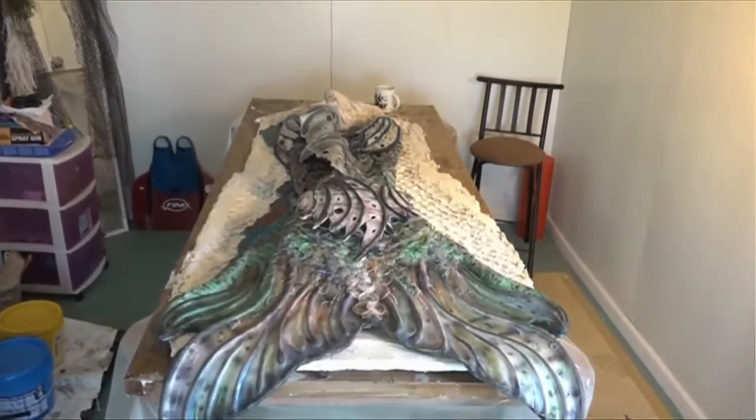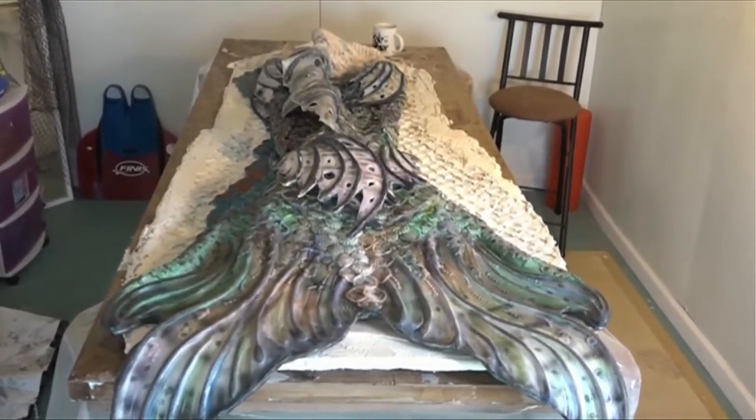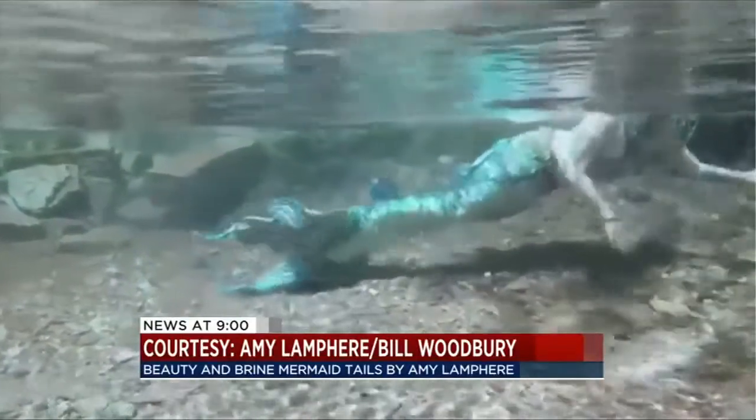Working on and off, trial and error, with the help of tutorials and YouTube videos, she says her first one took about a year. But here she is swimming, just like a real mermaid.